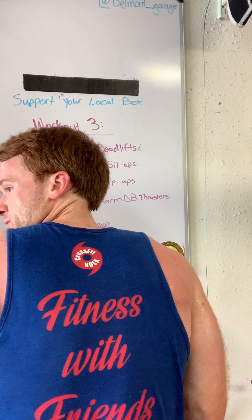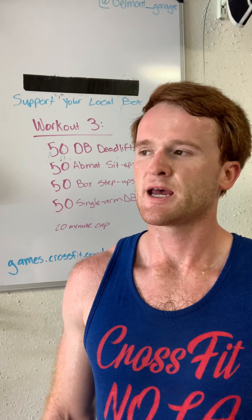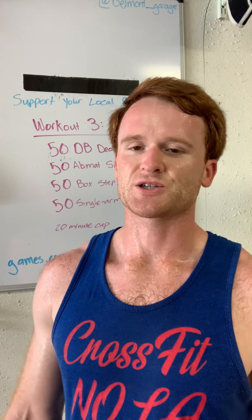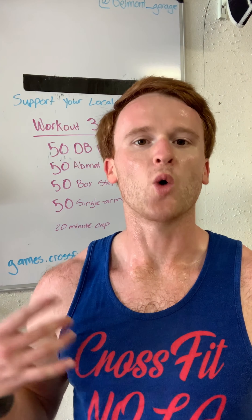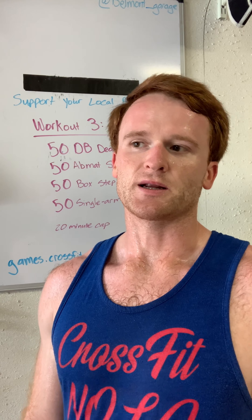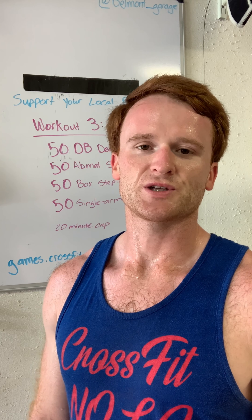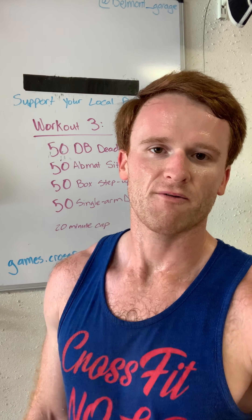I'm wearing a 'Fitness with Friends' shirt, and it was really interesting to think about halfway through the workout — it says 'fitness with friends' and we're all feeling really isolated right now, but I think this is something that's going to bring us together, especially when the doors open back up and we can enjoy being with each other and getting fit together. We have a great community. Thank you all for staying active and engaged with us — it means a lot to us as coaches. Go sign up, have fun, stay safe.